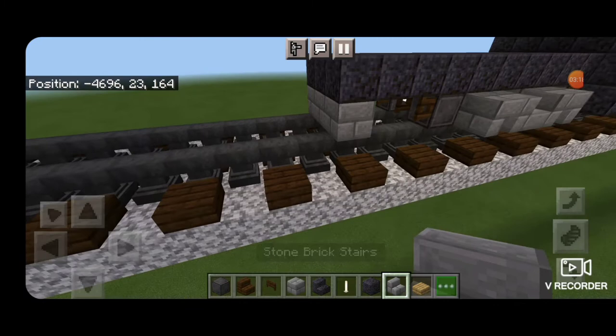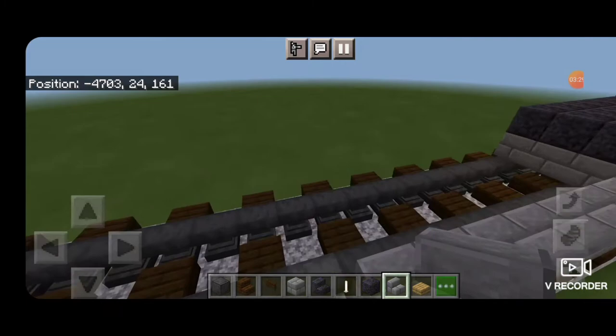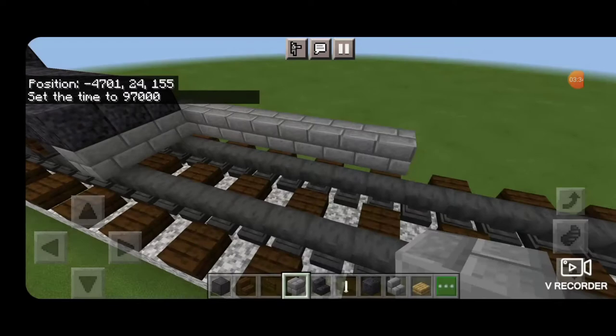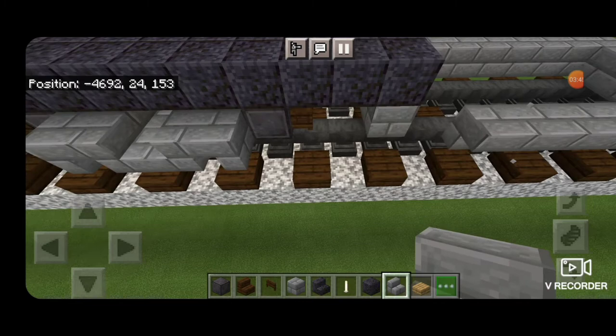Coming off that bottom put upside down outward facing stone brick stairs in a row that's nine blocks long in total. Then three blocks across here and another row of upside down outward facing stone brick stairs on this side to complete the bottom of the fuel tank pier.